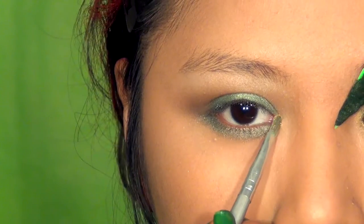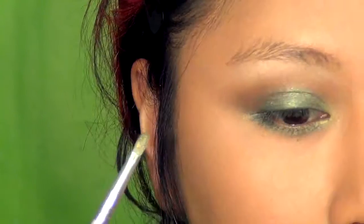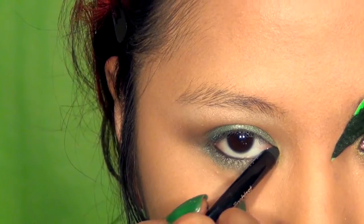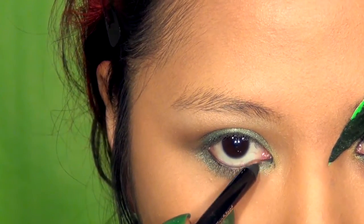Taking a gold shimmering color, place this around the inner corners blending into the former colors. Then rim the waterline using a creamy jet black eyeliner pencil on top and bottom — this will intensify the look.